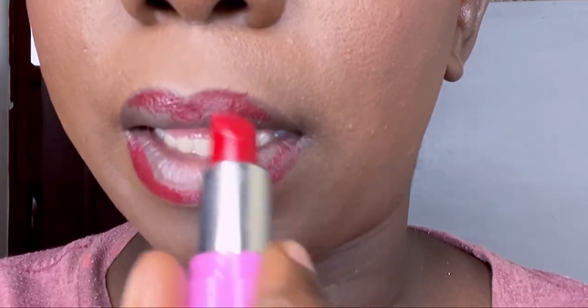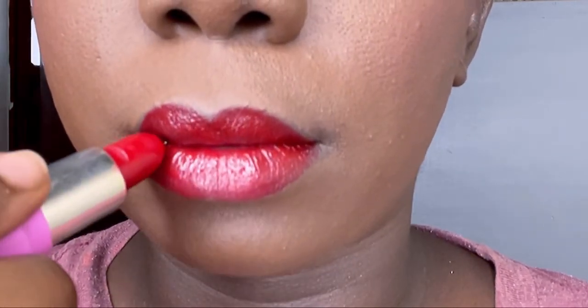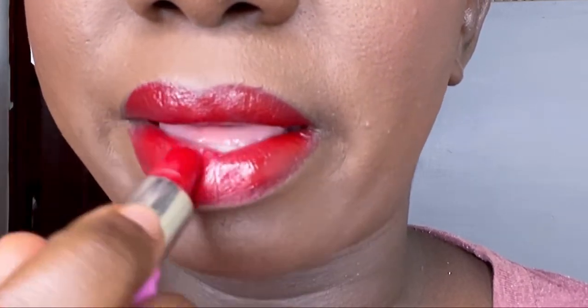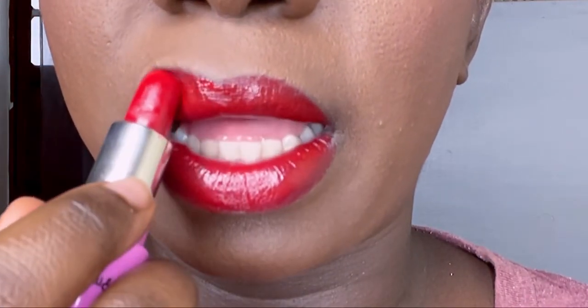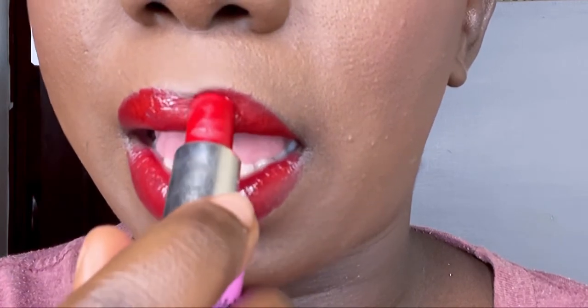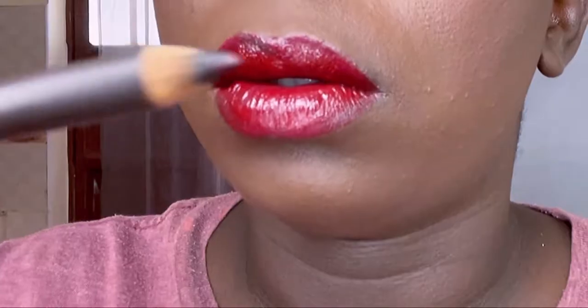I'm just going to start with my lower lip, then go to my upper lip, contour that, then fill it in. Remember guys, mistakes are allowed — this is just makeup, you'll get it off. There's nothing like perfection, everything is artistry.